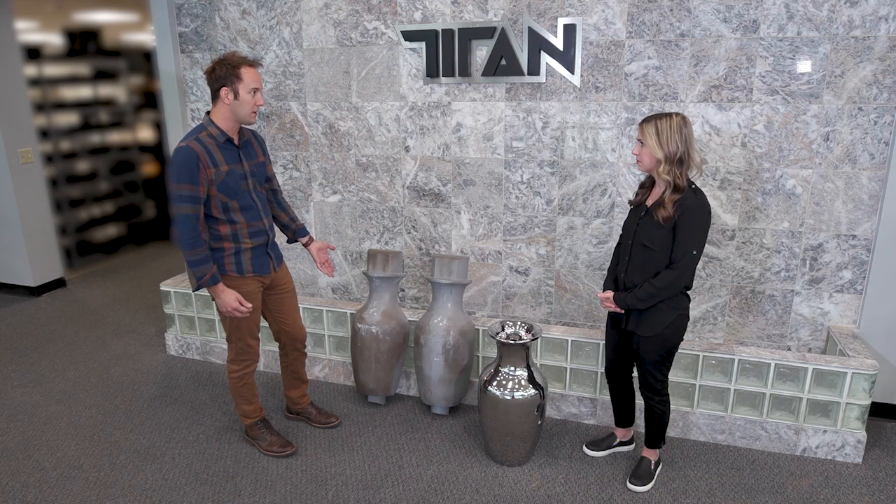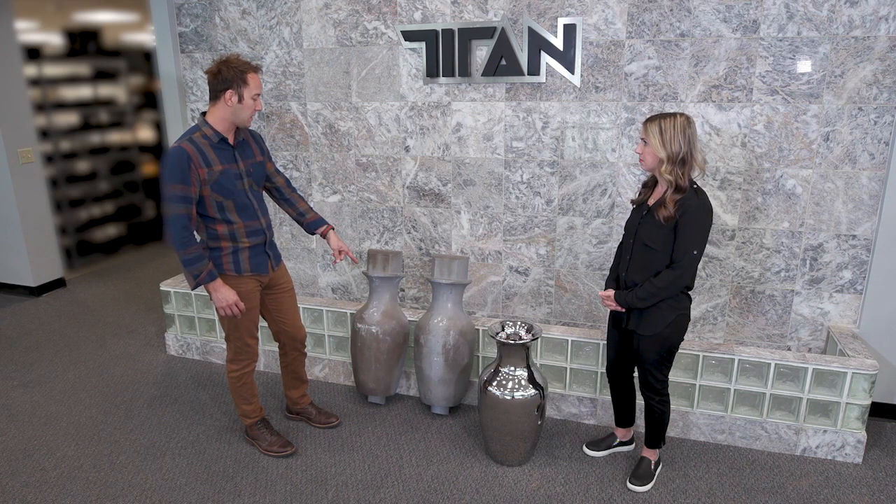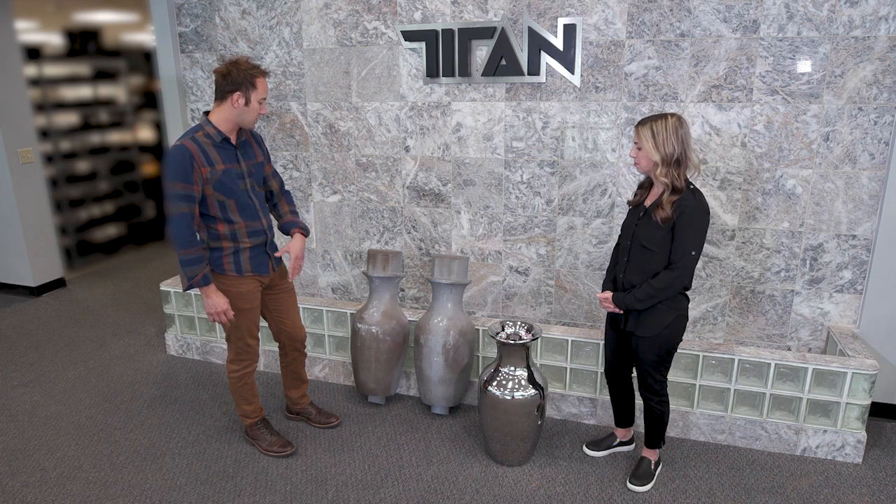They 3D printed these using a Titan Robotics 3D printer using pellet extrusion. Each one of these took about 13 hours to print. It was hand finished with body filler.